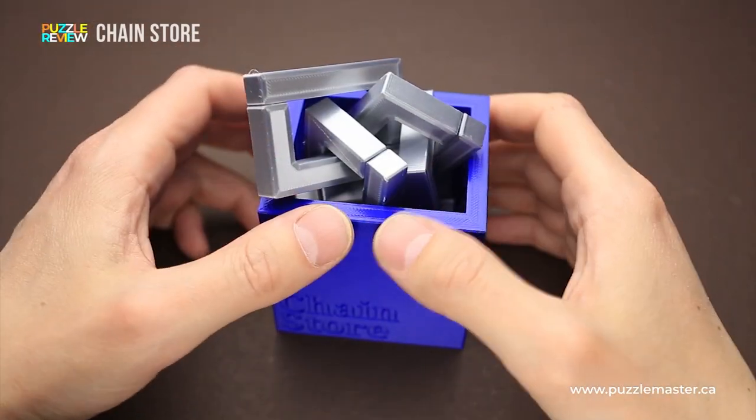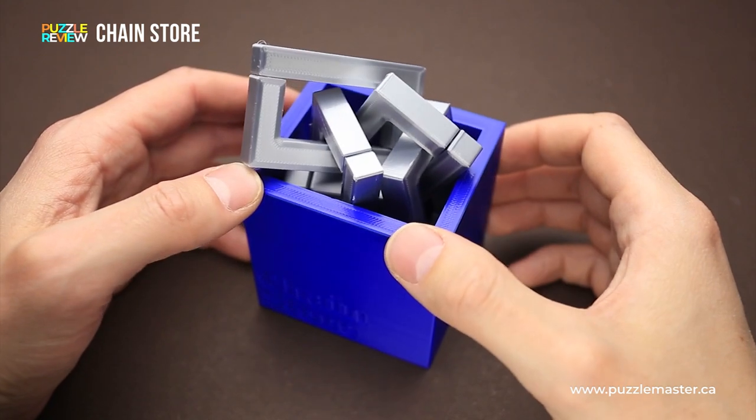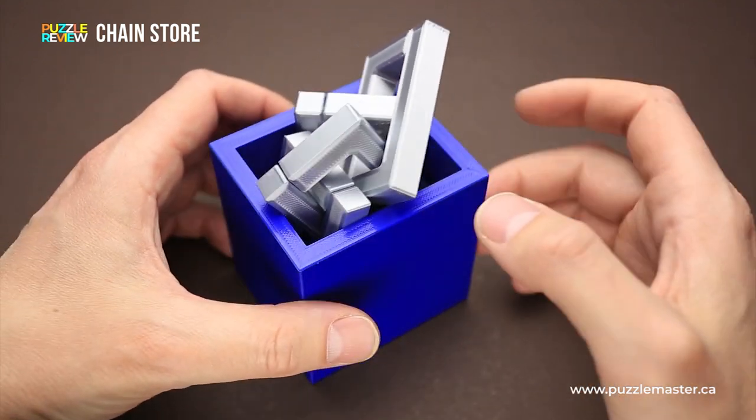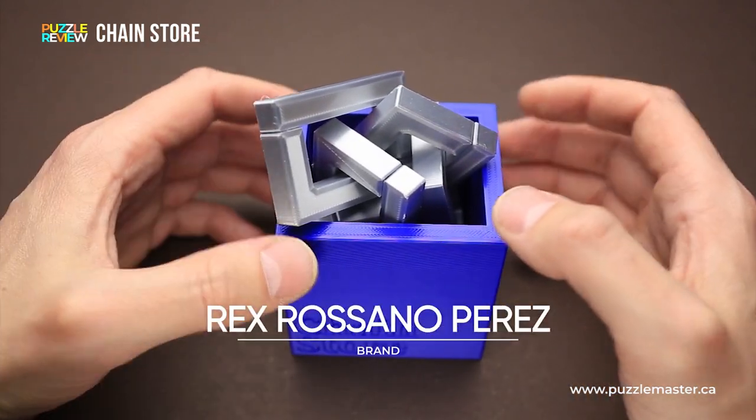Hello and welcome to Puzzle Master's product review. Today we will be taking a closer look at the Chain Store puzzle. This popular puzzle originally won a jury honorable mention for Go Pit Kiam in the Kyoto IPP design competition. This version of the puzzle has been 3D printed by Rex Rossana Perez.